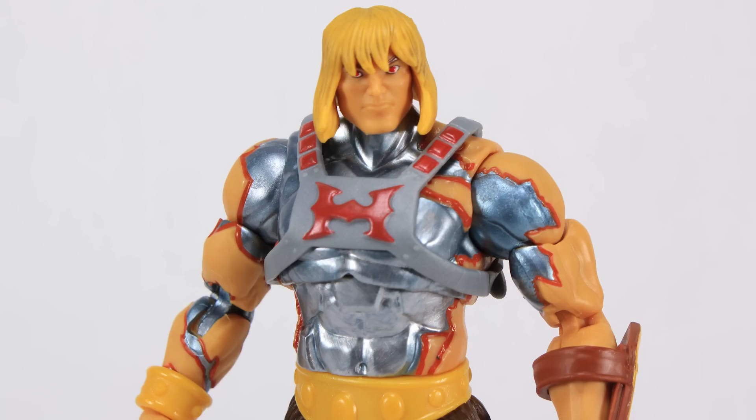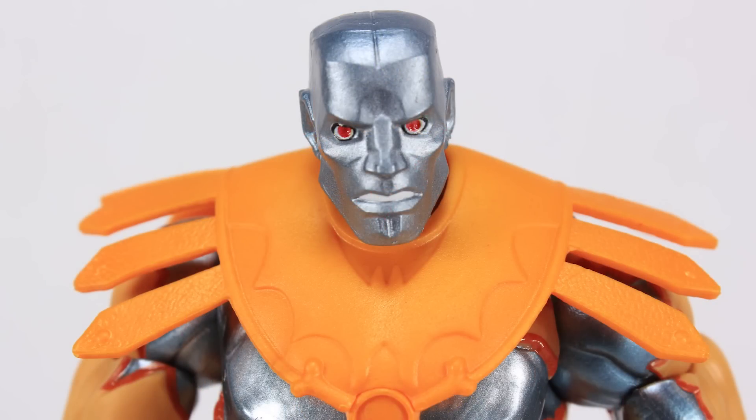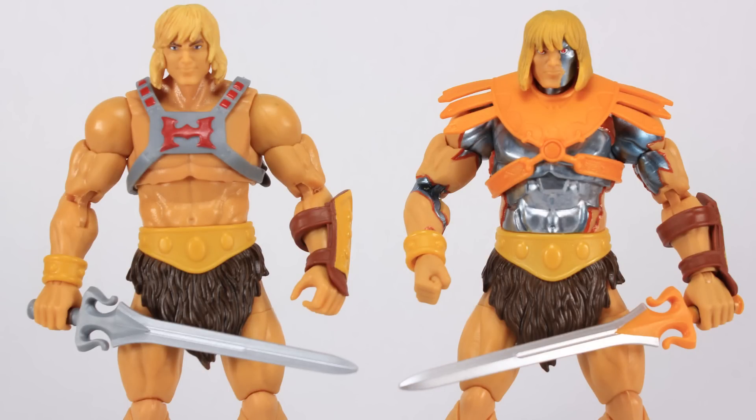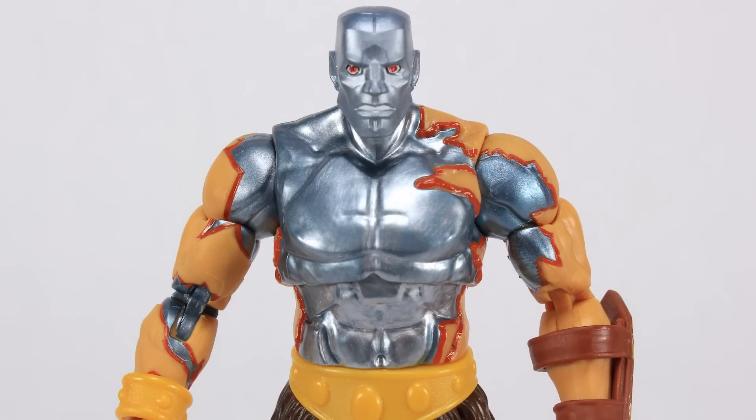That is a look at the brand new Masters of the Universe Revelation Faker from the Masterverse line. All in all, I really like this one — very happy with it. It's a fun new take on the character. Sometimes when they try something new it doesn't work, but sometimes they take a gamble and we get something fresh that turns out pretty cool. Honestly, I really think this Faker turned out pretty darn cool. I'm glad they went a brand new route with him on this particular figure.